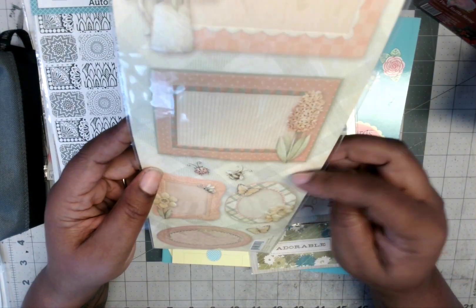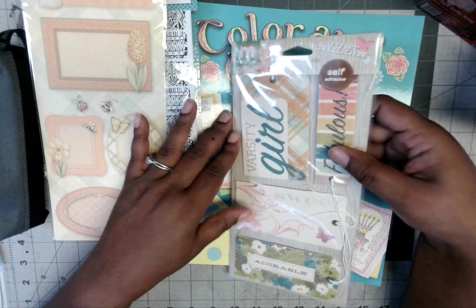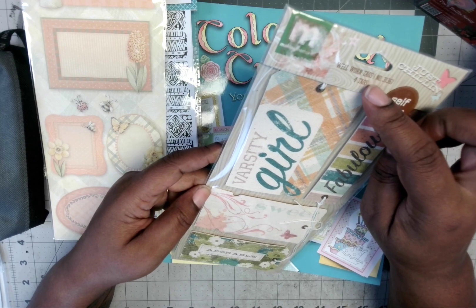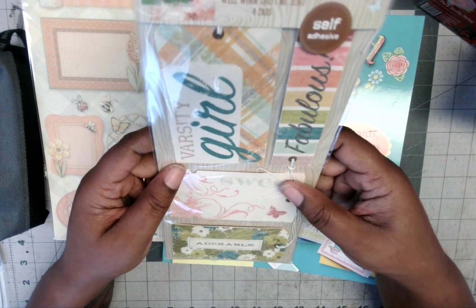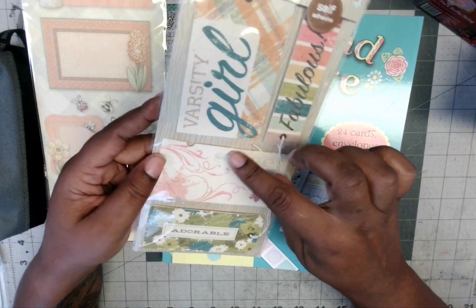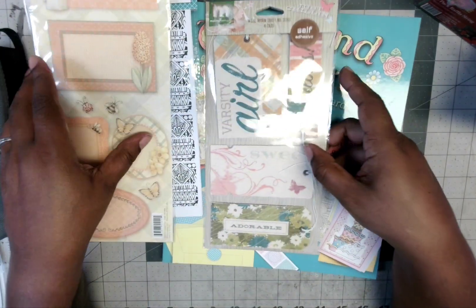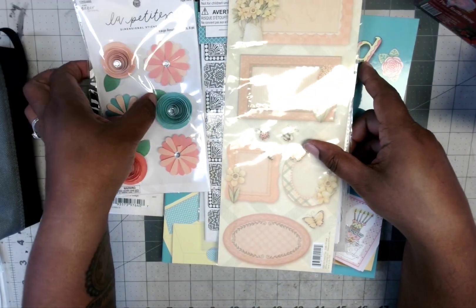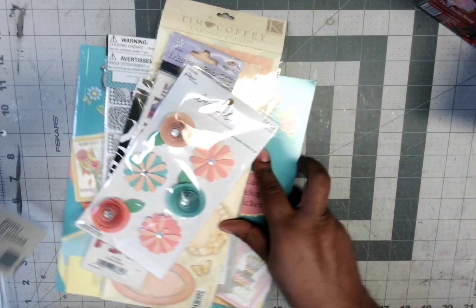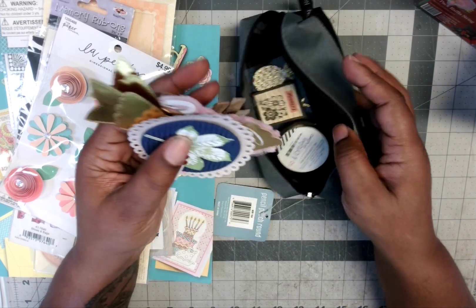They're stickers so I'll back them up against something to be able to use them. These right here are some well-worn tags and they're fabric — fabric tags that can be used on projects. They say 'varsity girl,' 'fabulous,' 'sweet,' and 'adorable' — those will be used on some projects. There was also this pencil pouch, and inside the pouch were some embellishments.